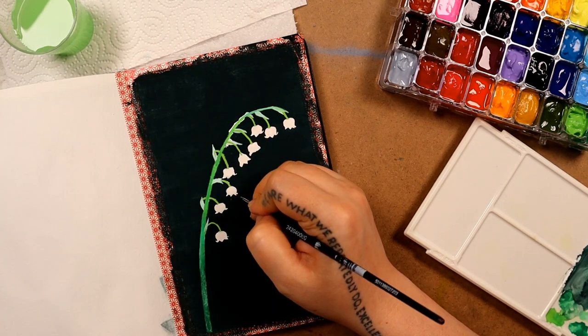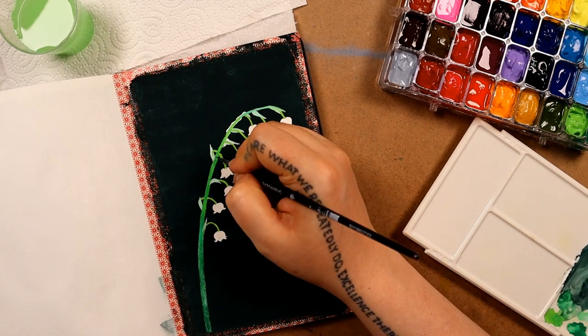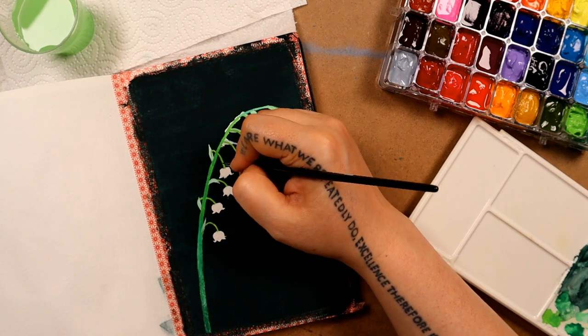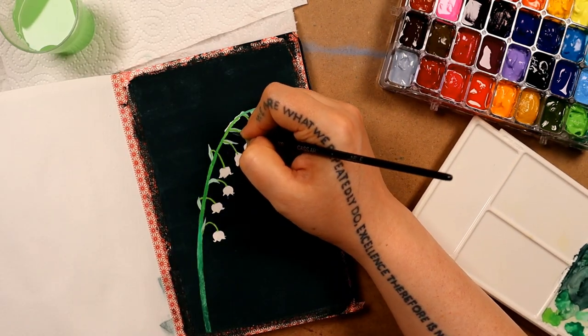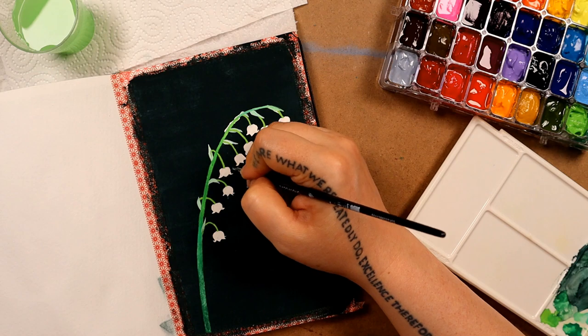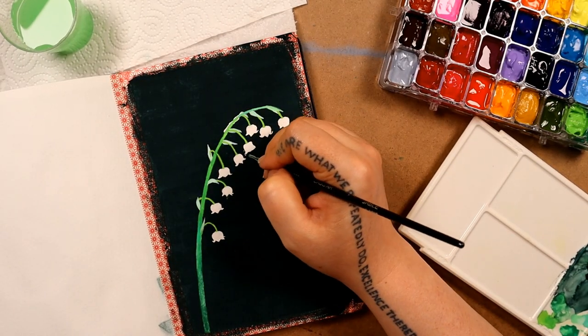Now I'm just tidying up some of those contours that I messed up, and I'm using the same colour I mixed up earlier. Even though it's already dried on the palette, Nicker poster paints can be reactivated — you can leave them for any amount of time, just add a little bit of water and reactivate the paint, so nothing goes to waste. It's kind of cool.